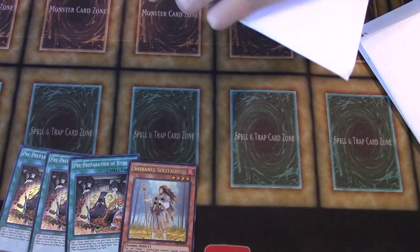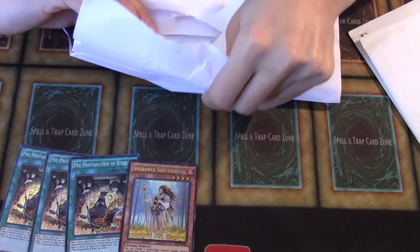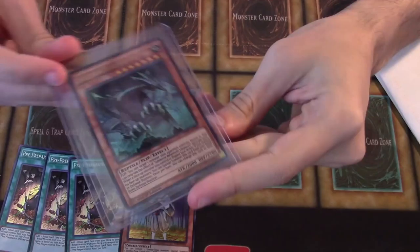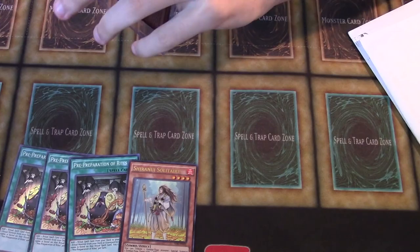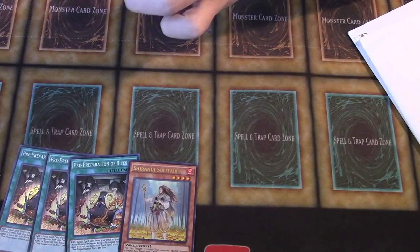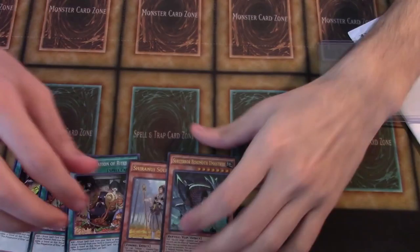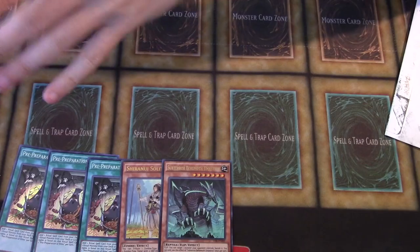Let's get into this next package. I think this one also said it was from Pittsburgh, Pennsylvania. This one was taped up really good. We got a Subterra Behemoth — Umastrix, Umayastrix, whatever his name is. There's probably just one in here because I ordered a lot of stuff from a lot of separate suppliers. I know some people are not hyping up Subterrors, but it's one of those decks that has a lot of cool cards and cool rarities, especially Hidden City. If it ever goes up in value, these cards will go up exponentially.